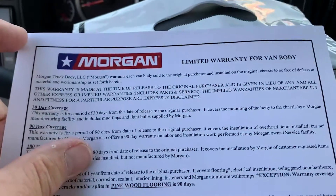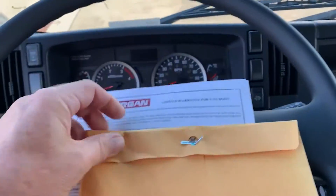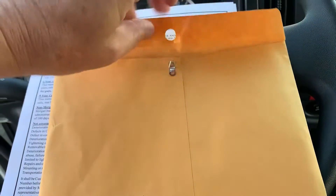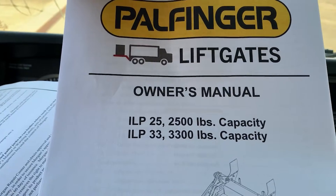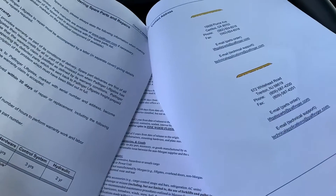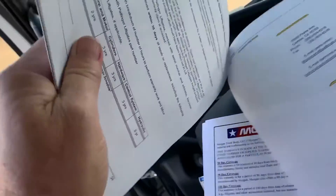Unpackaging this, we find that it includes the limited warranty for the van body and the owner's manual and recommended maintenance procedures. This is the folder for the liftgate. Inside this envelope, we have the Palfinger liftgate owner's manual for the ILP 25 and 3,300 pound capacity gates. At the back of the booklet, you'll find both the contact information as well as the warranty for your liftgate.